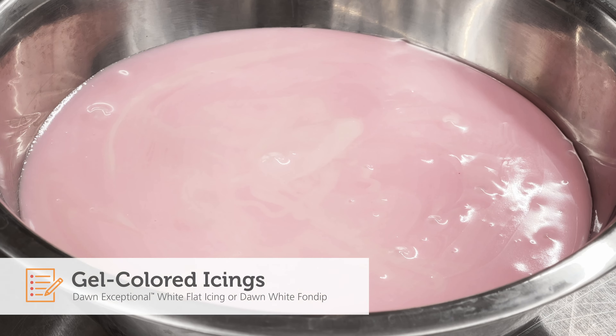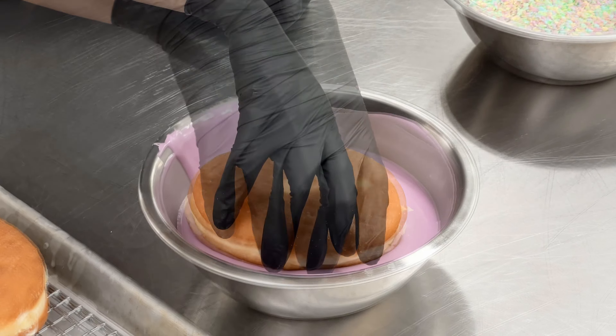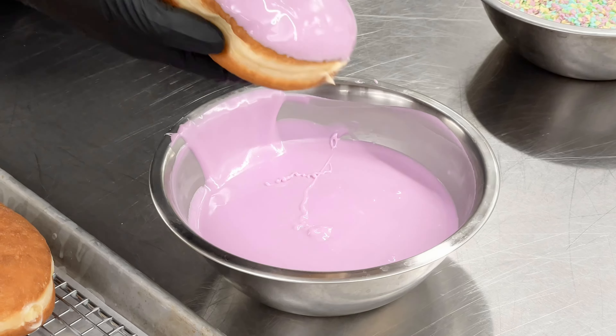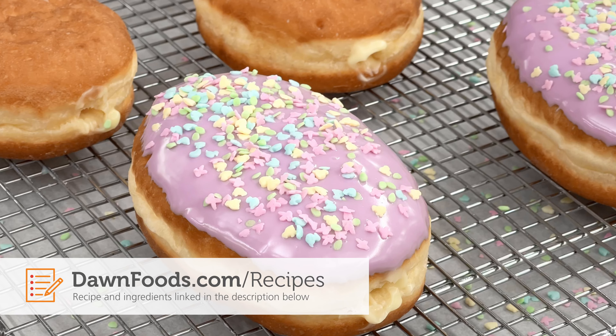We're going to dip the Easter egg doughnuts into five different pastel colors. First, dip the doughnut in this beautiful purple icing, then sprinkle with Easter seasonal sprinkles before the icing sets.